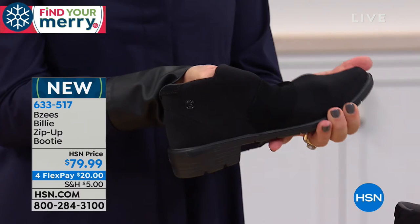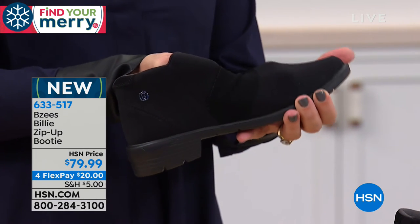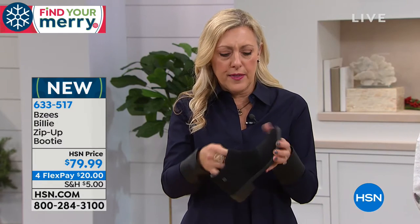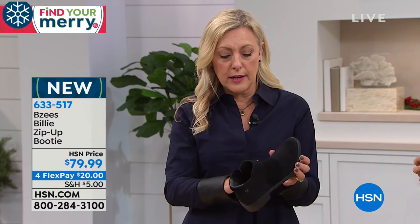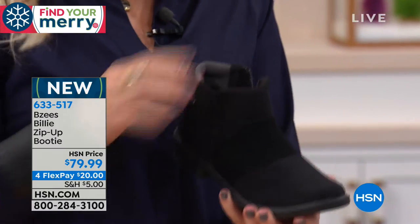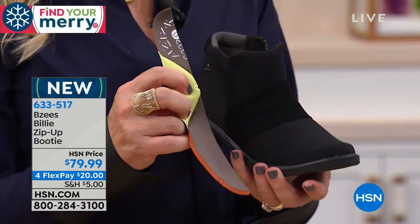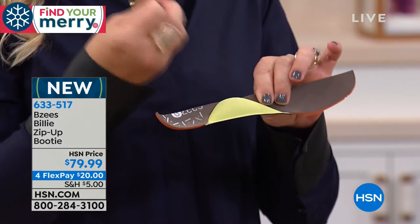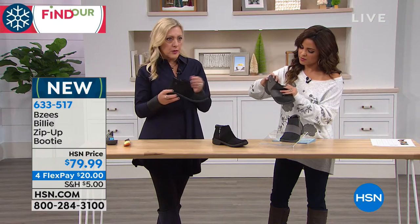Ladies, if you have trouble with your feet, this is the bootie to try. You're going to get as close to a custom fit as you can — soft fabric all across the top and all across the instep, and then we added the comfort collar in the back. It has memory foam arch support, which is so great. We use memory foam because it custom fits almost to your foot, since everyone's arch is different.